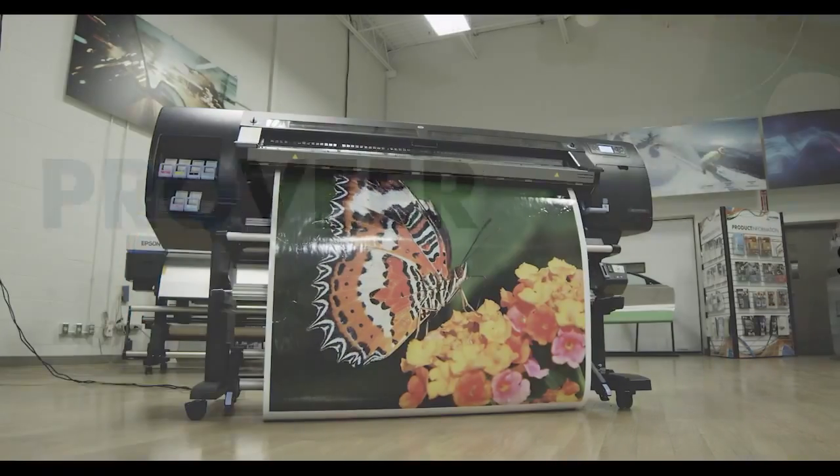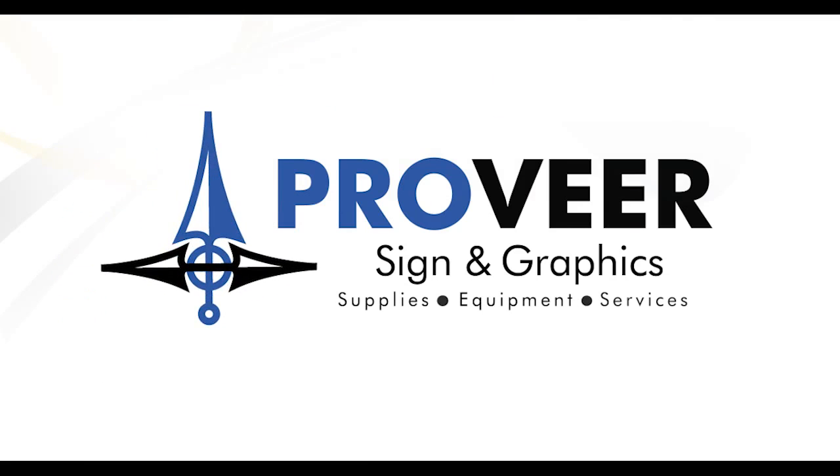Contact your ProVeer sales representative to set up a live demo of the L26500.